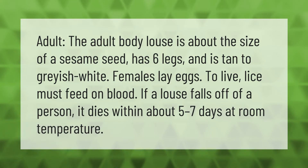The adult body louse is about the size of a sesame seed, has six legs, and is tan to grayish white. Females lay eggs. To live, lice must feed on blood. If a louse falls off of a person, it dies within about five to seven days at room temperature.